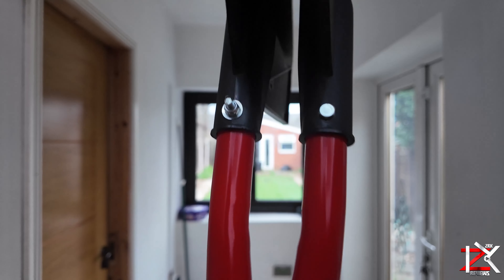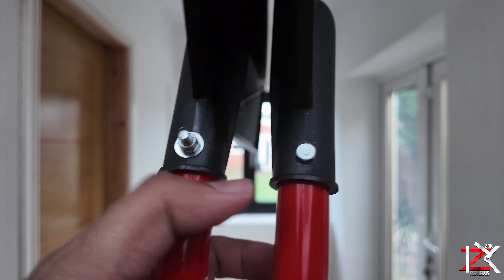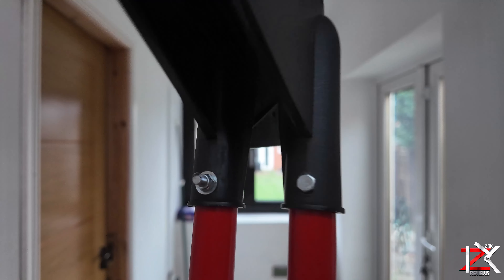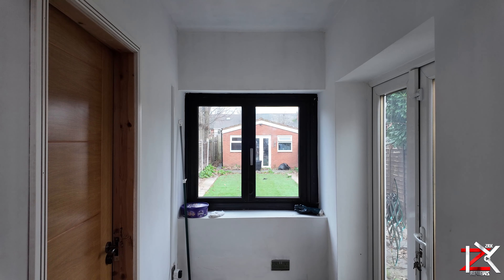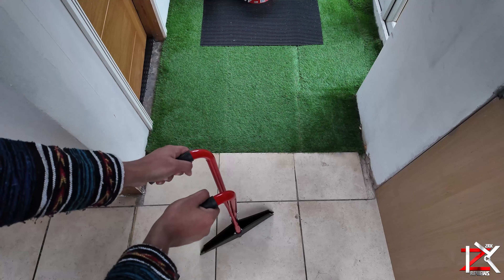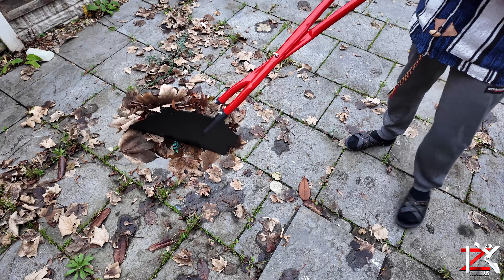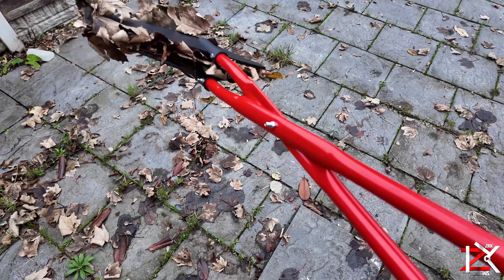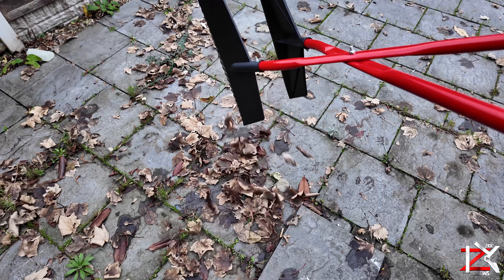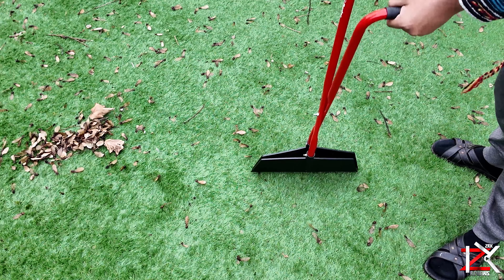Do the same with the other jaw and put the bolt in the middle of the hole — you're all ready to go. Trust me guys, this is such a time saver and simple to use. Perfect for gathering large volumes of leaves, twigs, grass cuttings and more. This leaf grabber will save you time and backache as you can easily collect leaves and other garden waste.